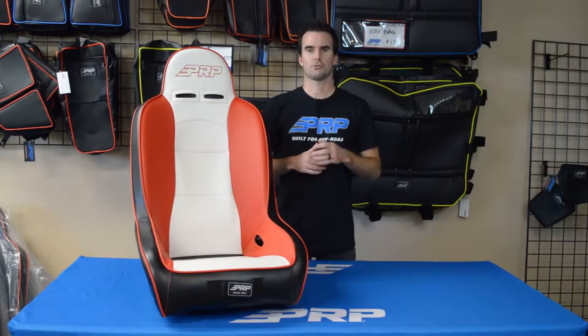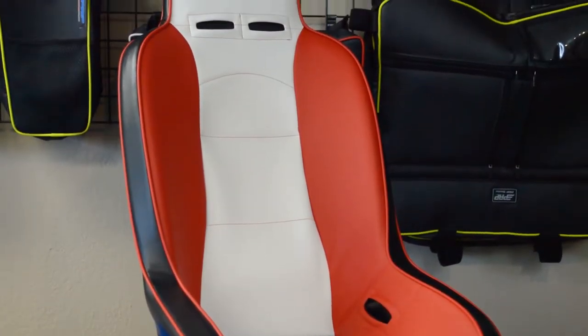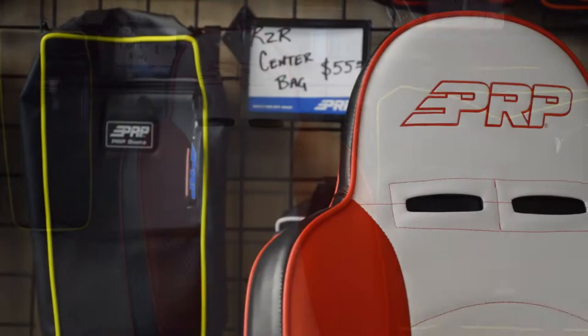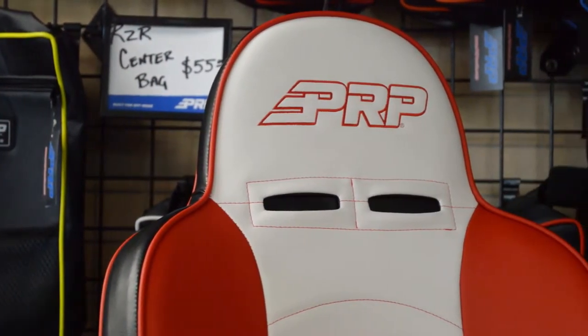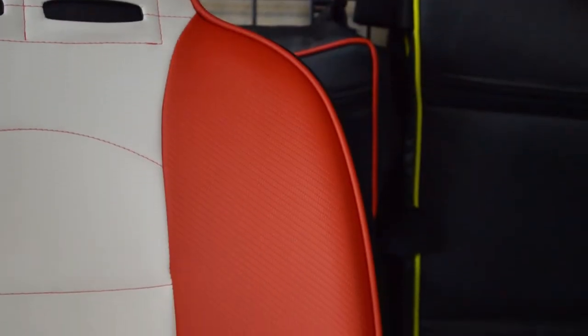The Hi-Back is an affordable and extremely comfortable option for your ride. It's actually one of the original aftermarket seats that were made for UTVs. It was designed to look and feel just like a classic bucket seat, but rather than having universal tabs on the bottom, it has UTV-specific mounts that make installation better.